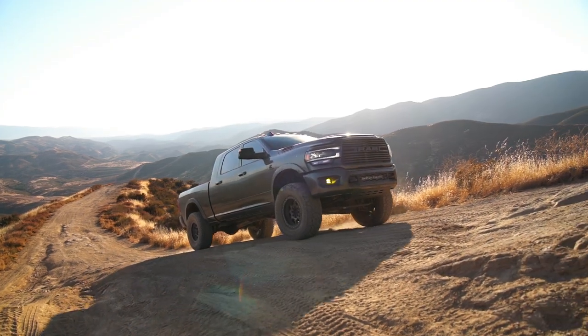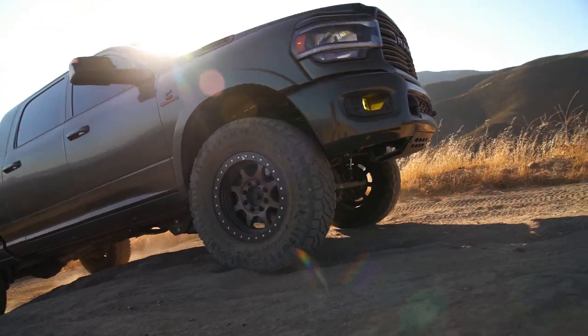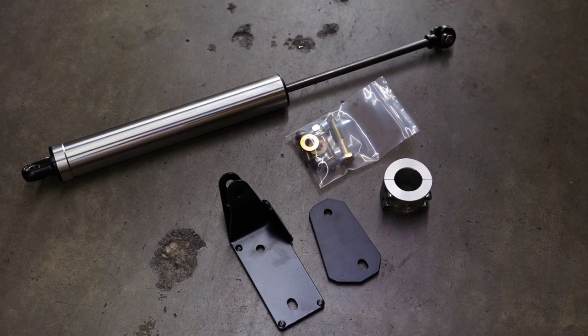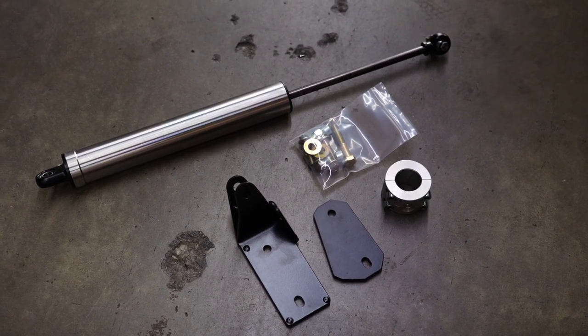Which Carli steering stabilizer should you run? In an ideal world you'll run both — that's the simplest solution because you have full adjustability with both to dial them in for your truck. Now realistically most people just want to purchase one or the other, and that's where adjustability comes in. These stabilizers have Schrader valves and run from a neutral zone of about 40 PSI all the way up to a push zone of about 200 PSI.